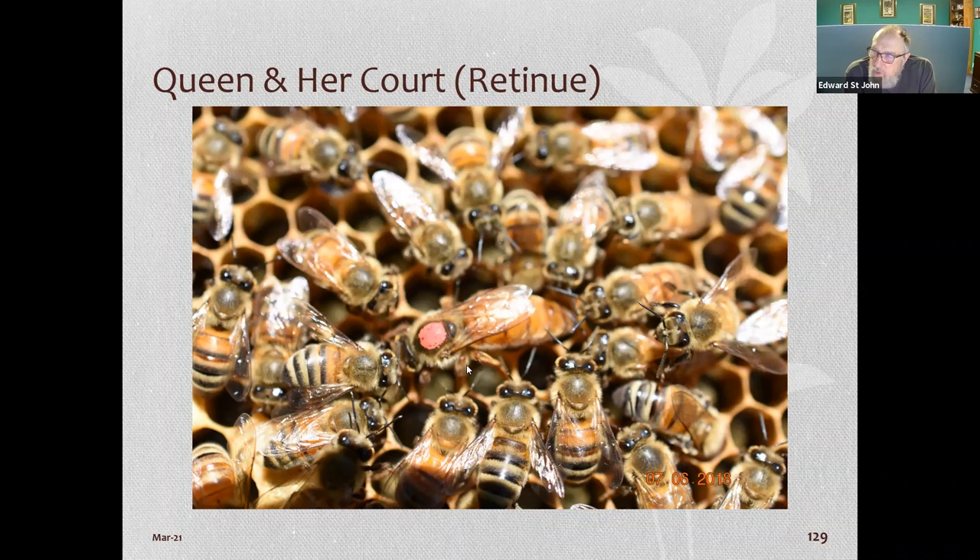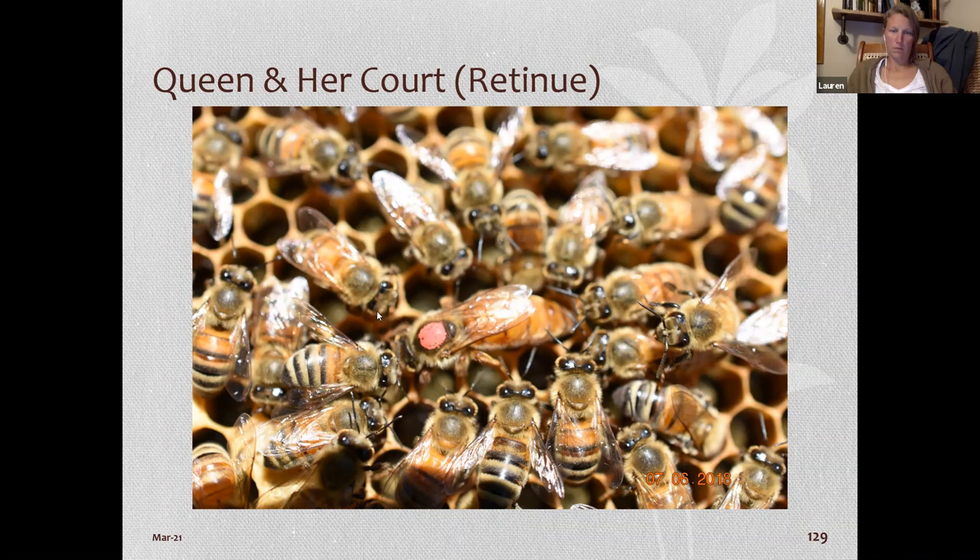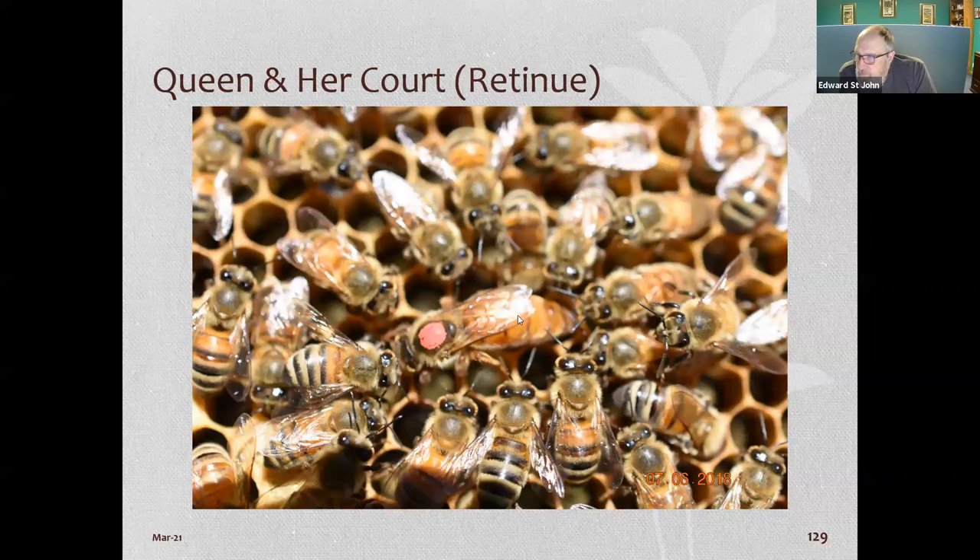People get trained to mark bees by first marking 25 drones — drones don't sting — then worker bees that do sting, perfecting your technique so you don't get stung, and then you're ready to mark queens. There's also a device like a tube with a foam end that pushes the queen up against a screen so you can mark her through the screen. Getting queens marked usually costs three to five dollars extra, but when you're looking for her in the hive it helps enormously.